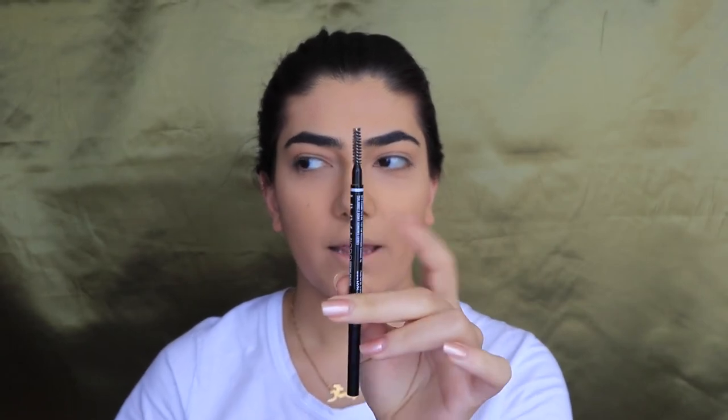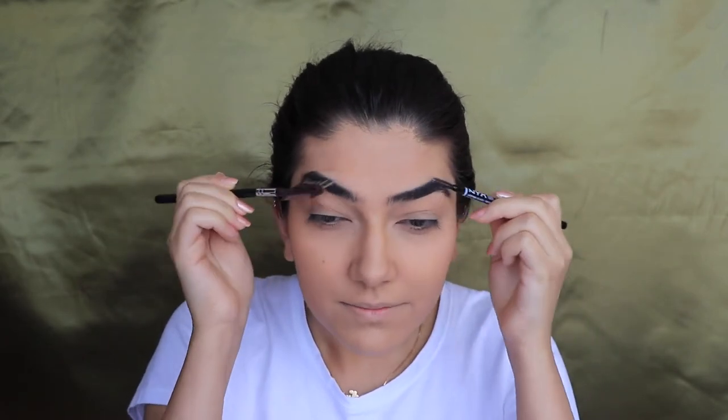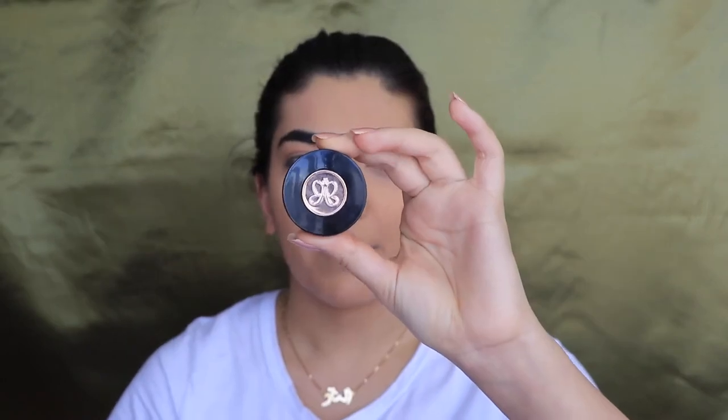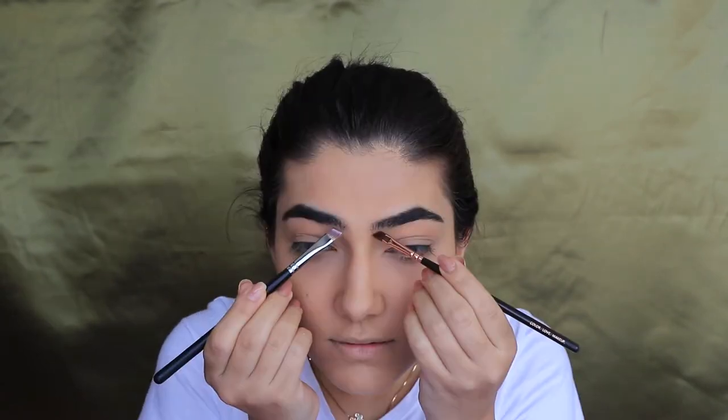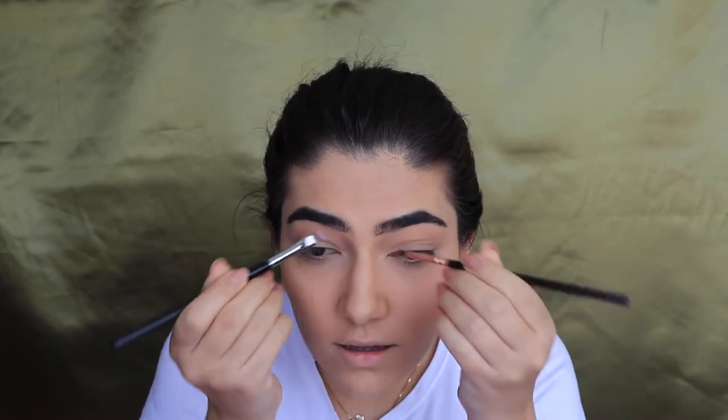Now moving on to the eyebrows. I'm using the spoolie from a pencil and also one of these angled brushes to brush out the foundation. Because I've only got one pencil in this color, I'm going to be using my Anastasia brow powder in the shade ebony, going in with these angled brushes.